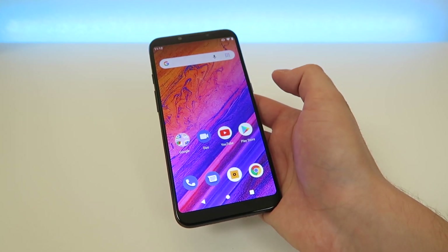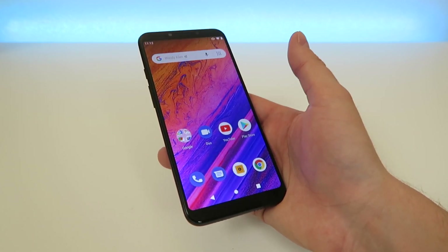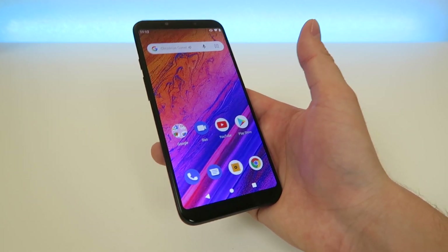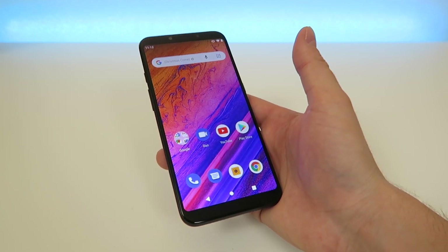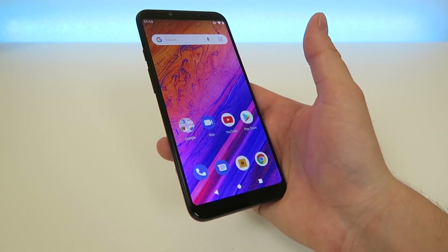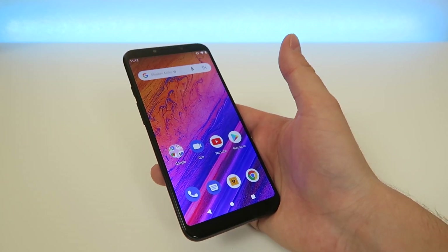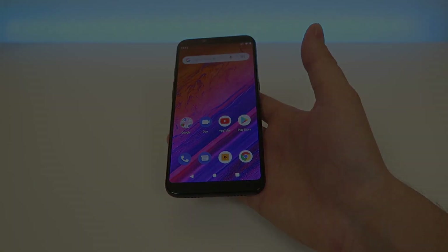And then it takes you back to the home screen here. So I hope you enjoyed this video on how you can screenshot with the Blue Vivo Go. If you have any questions or requests for specific videos that you want me to do about this device, let me know down in the comment section below. Make sure you give this video a thumbs up. This is Kevin Breeze here and I'll see you in the next video. Take care and have a great day. Bye.